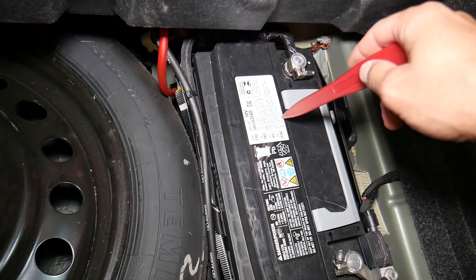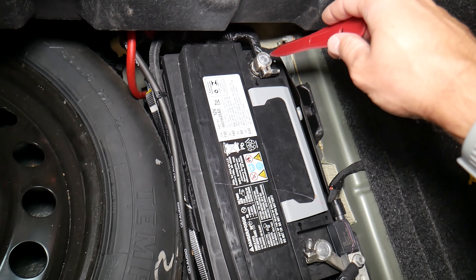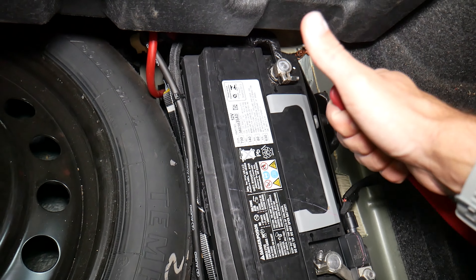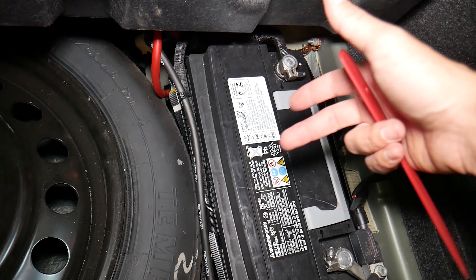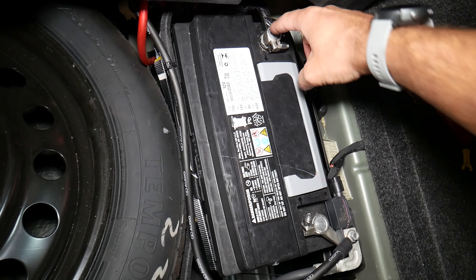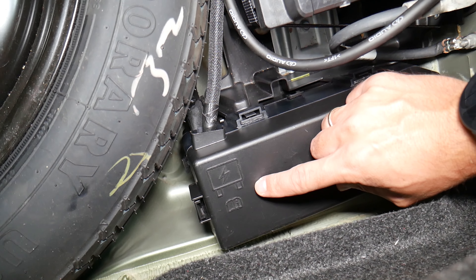That way you can avoid electrical problems. On these new cars it's super important to know which battery terminal to disconnect and reconnect first. If you do it the wrong way, you can cause damage to modules, computers, and electrical systems — we made that mistake in the past and it cost us $2,000. We burned one module on a Mercedes. There is a video that explains which battery terminal to disconnect and reconnect first.